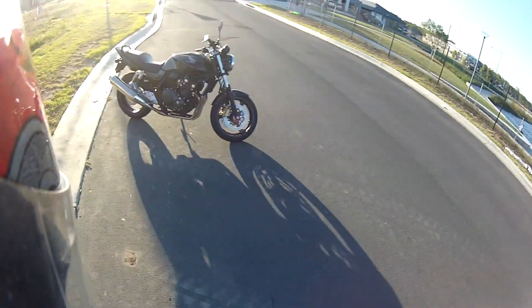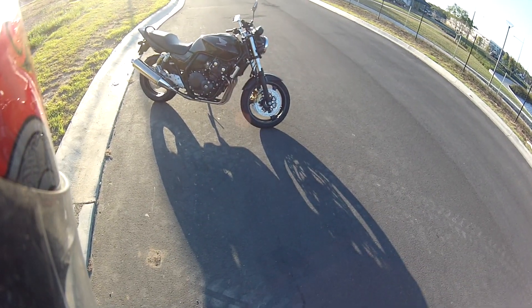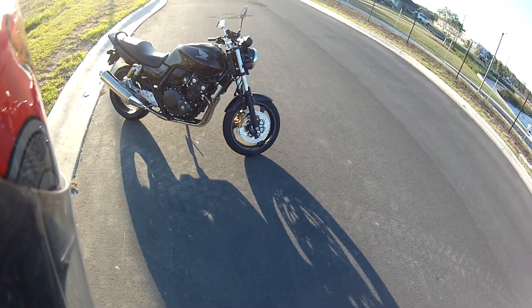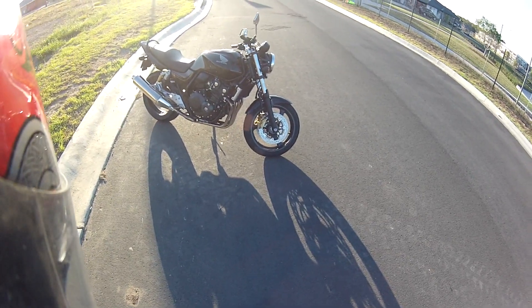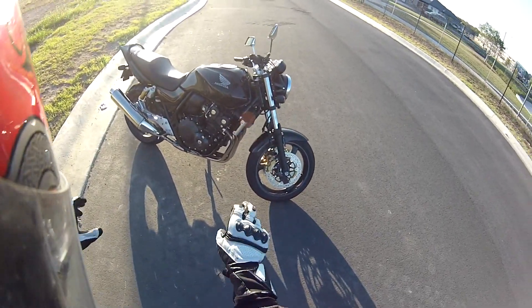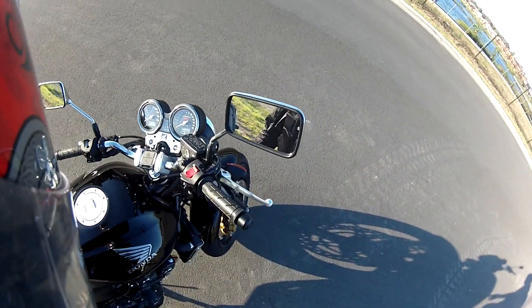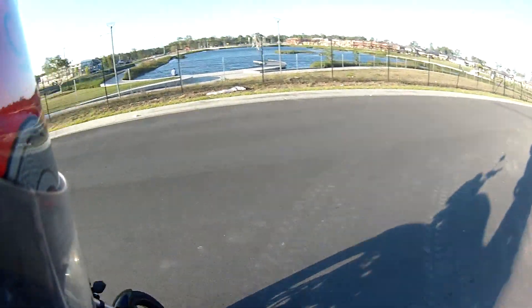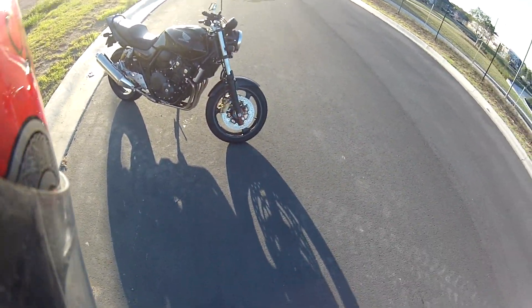Hey guys, how you doing? I'm proud to say I am the owner of a brand new 2013 Honda CB400 Super 4. And if you want to get real technical, it says here on the dash: Hyper VTEC Revo. That's a pretty long name if you add all that to it.